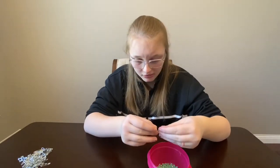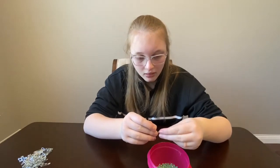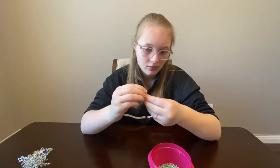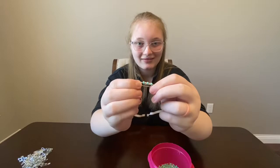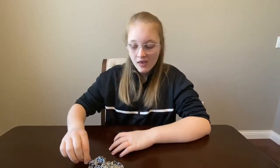You don't even have to do a pattern — that's what makes it unique and special and beautiful. Now I have my beads applied and I'm gonna close it, and that's what you get. Depending on your wrist size you'll need about 50 safety pins. I'm going to finish up the rest and I'll be right back.